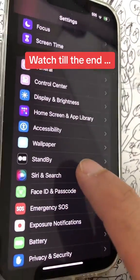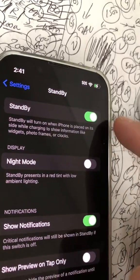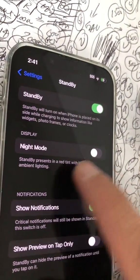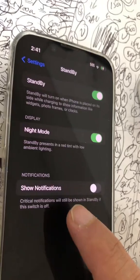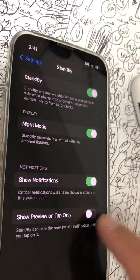Then go back inside settings and scroll all the way down and look for this new option: standby mode. This is the horizontal mode. Make sure you have standby mode turned on — this is probably going to be off by default. Then turn on the night mode.